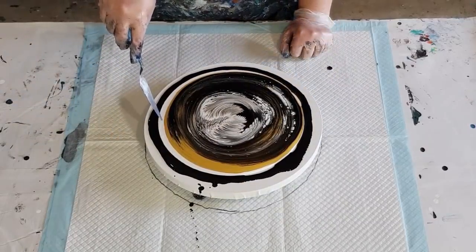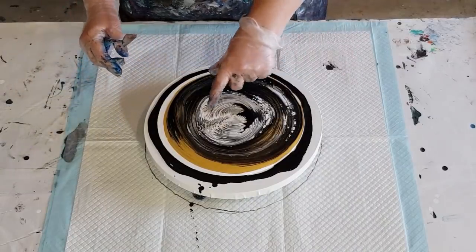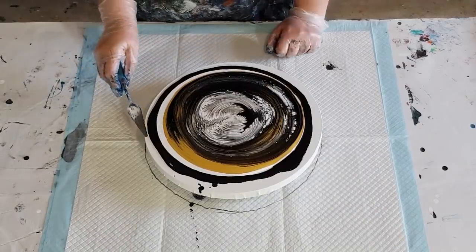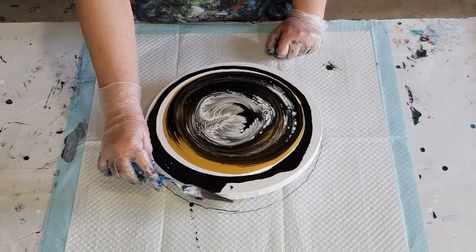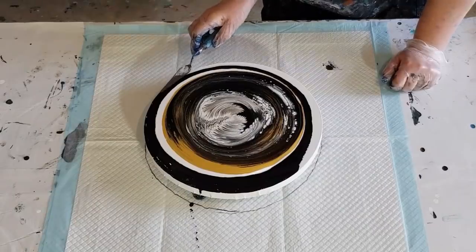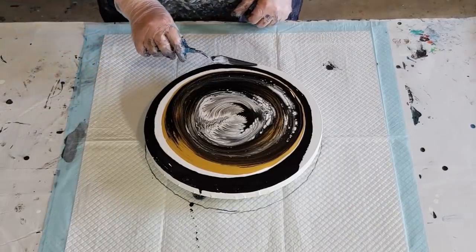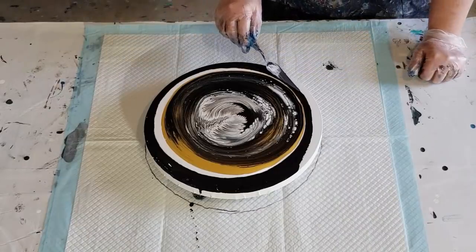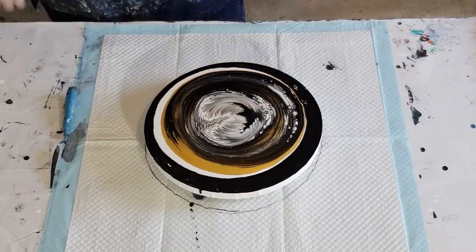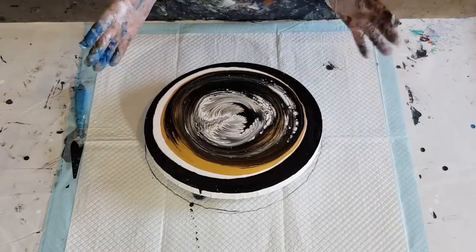I've still got the white there from the puddle — that's a shame because my puddle was so big. The gold's pushed the white, so I've still got white there instead of gold. I've got white in between instead of black and gold, which is a bit of a shame. I'm going to have to tilt off quite a lot, and then come back to this little bit of black on the side. Hopefully I'll push enough paint off the canvas so that it'll go over the edge — but hey, my gold's showing!